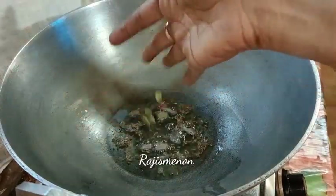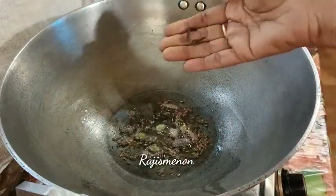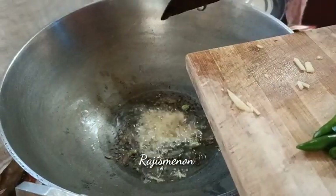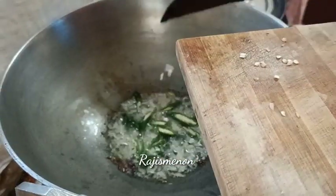A small teaspoon of Cumin seeds. We will make both the slices and leave with 1 tablespoon.